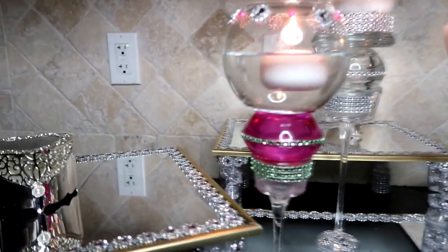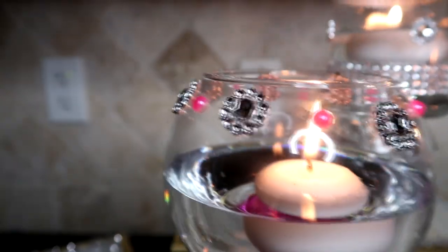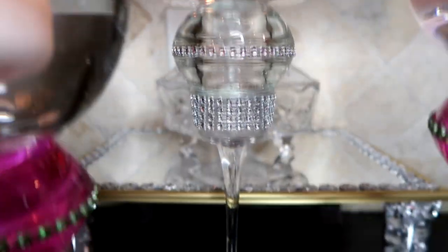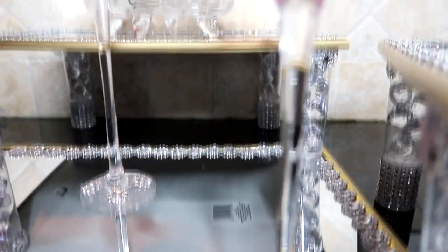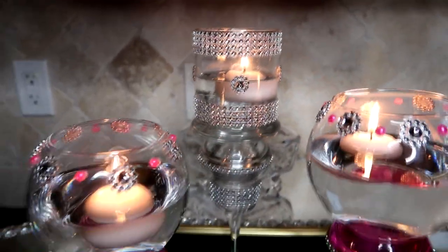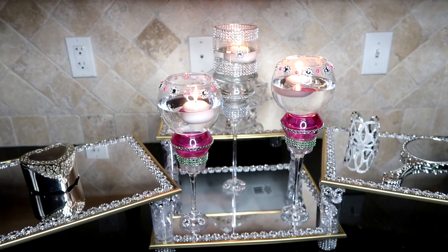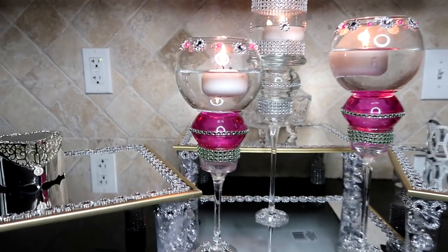Nothing says romance better than some glass, some bling, and some warm candle light. If you enjoy this project please give this video a thumbs up and leave me a comment telling me what you liked most. If you're curious to see what other projects I have in queue, click that subscription button and set notifications so you'll see all of my videos. If you're interested to see how I created that two story vanity, I'll leave the link in the description box below. Until next time, this is Danielle — be well.